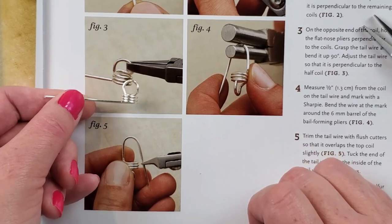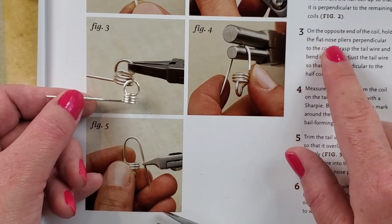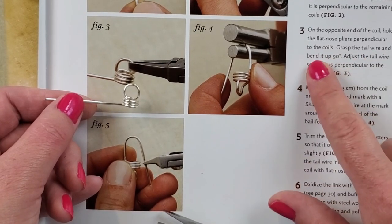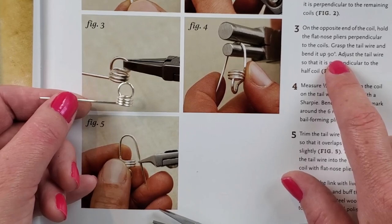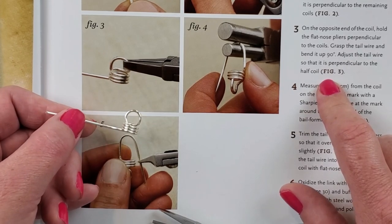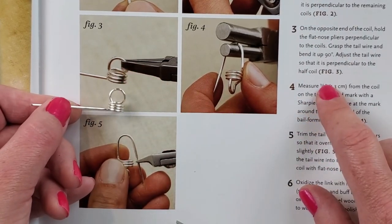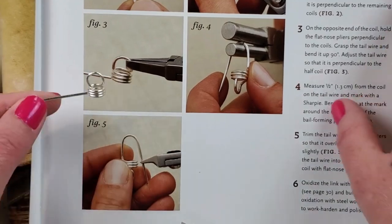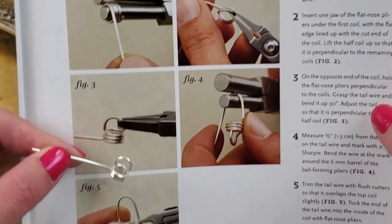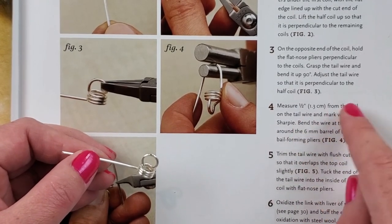Moving on to number three: on the opposite end of the coil, hold the flat nose plier perpendicular to the coils, grasp the tail wire, and bend it up 90 degrees. Adjust the tail wire so that it is perpendicular to half of the coil. So that must be like what we did because I did that bend 90 degrees. Actually, figure two was just telling you where to grab it and I was also doing part of figure three. We're actually on number four now.